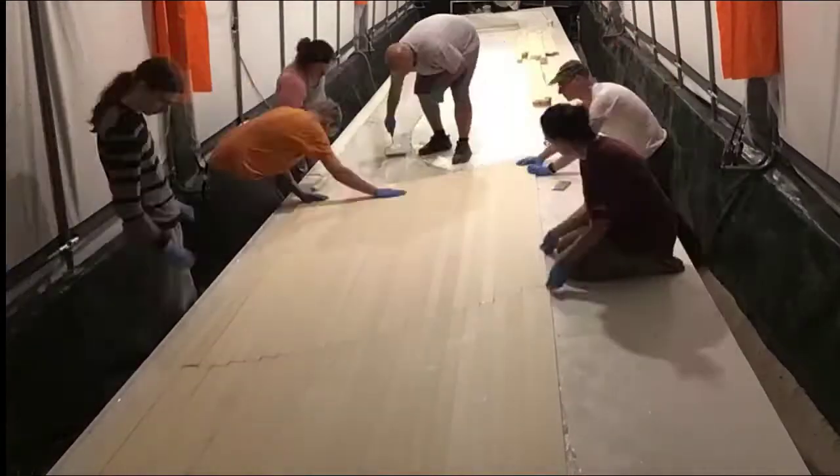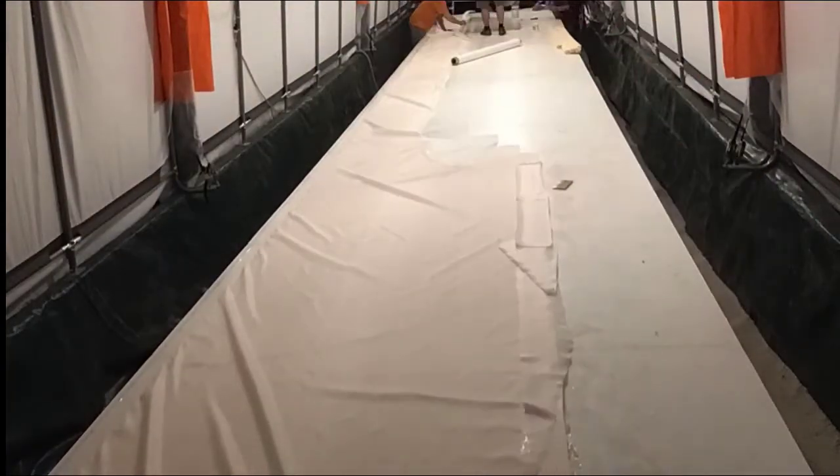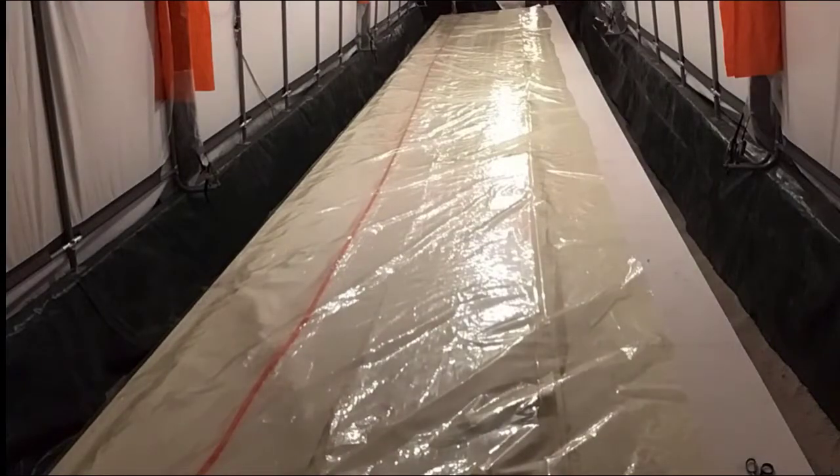Now we're rolling out the foam. We just put down some fiberglass with fumed silica and micro balloons in it — that was the peel ply. Here we're positioning the bag and the breather fabric. It just goes so fast after all that fiberglassing.